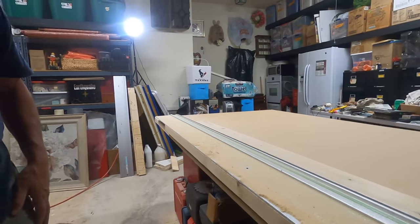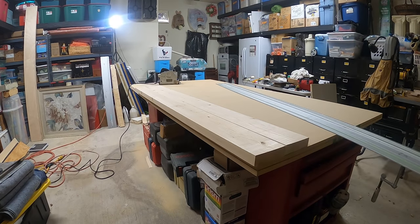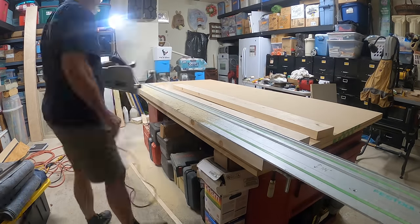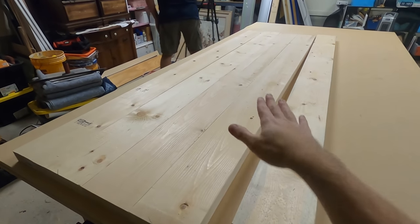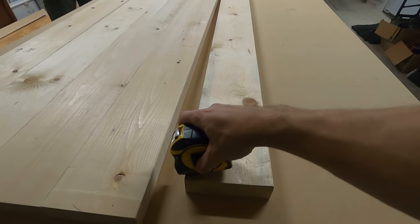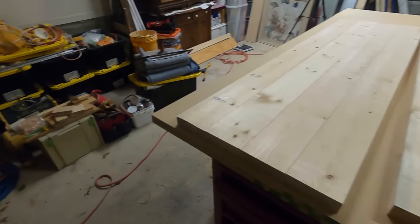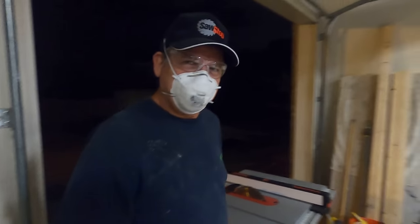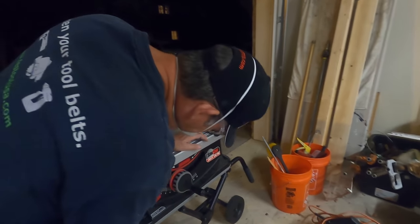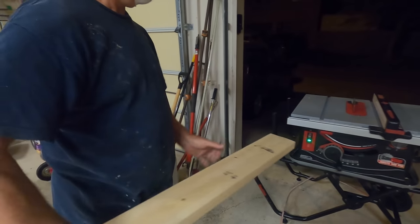That was so easy — we may just cut the other side with the track saw instead of the table saw, because we know this is straight and any little wobble against your fence on the table saw is a problem. Let's cut one side of all six and then plan our next step. We've got all the boards cut on at least one side, and we've decided to run them through the table saw going five and an eighth — so we're cutting about an eighth off more or less.